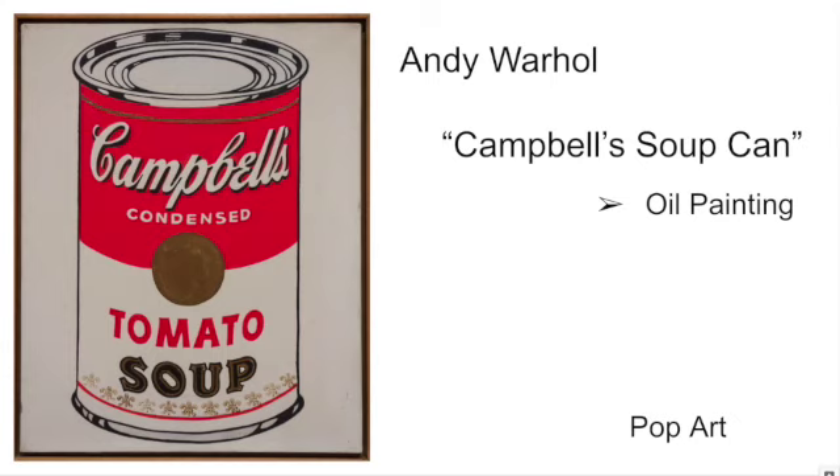The element that's most important for this piece — there's just one this time — and that is color. You can see here that he's using a very vivid, bright, primary red as his main color, and then most everything else is just black and white. So that really draws your eye to the piece and is very bright.